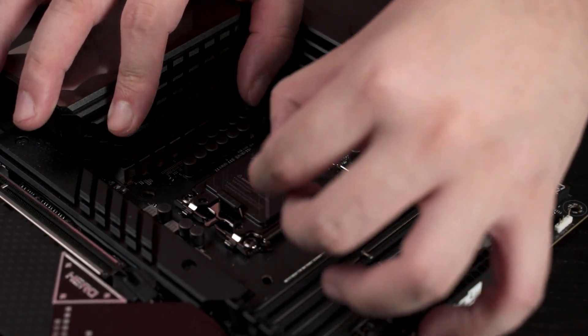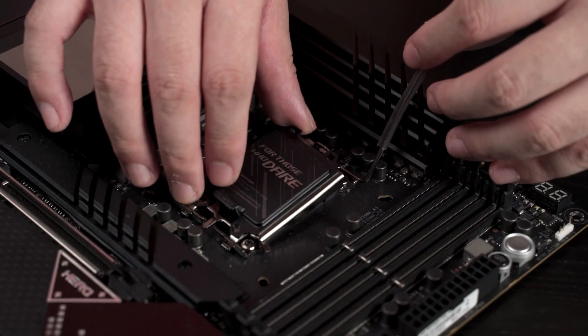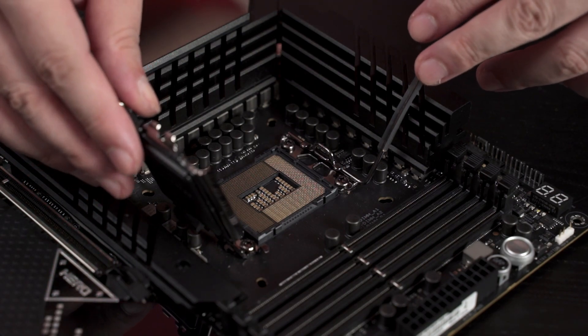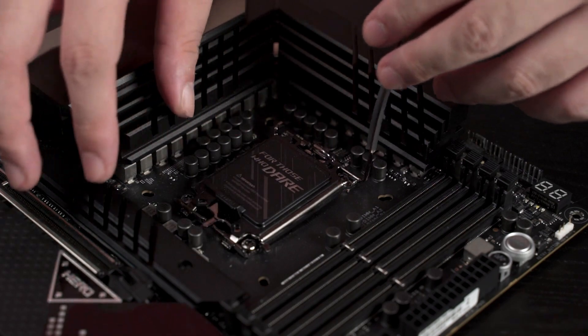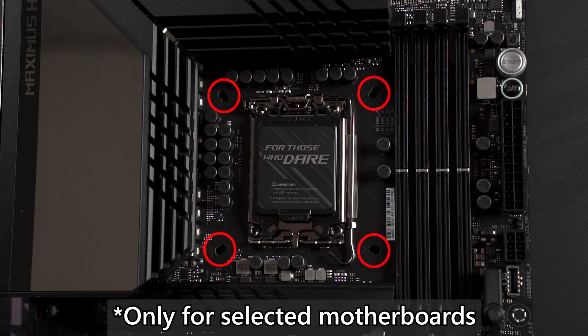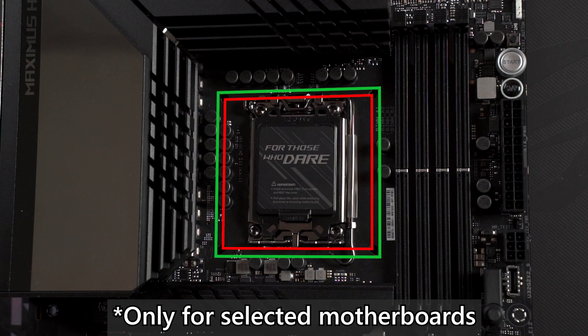Because this is a new socket — the LGA1700 — it is totally different from previous gen motherboards, which means it will not be able to fit the previous 10th gen or 11th gen Intel CPUs. Although they did change the socket this time, because of the mounting holes on the board, your current powerful coolers will still be able to fit right on the Z690 motherboard, which has this kind of cooler mounting design.